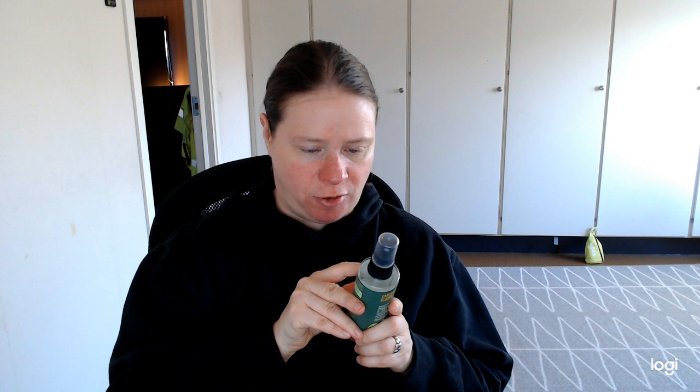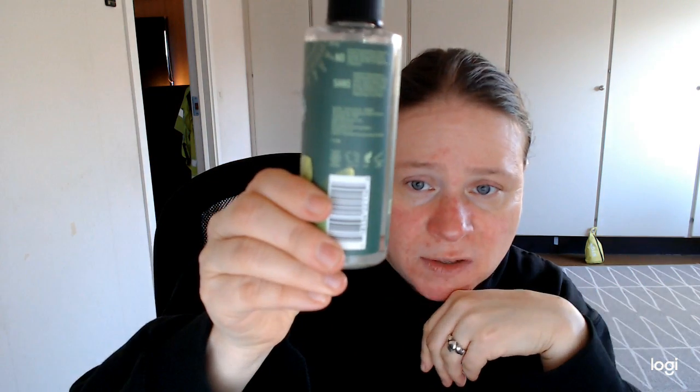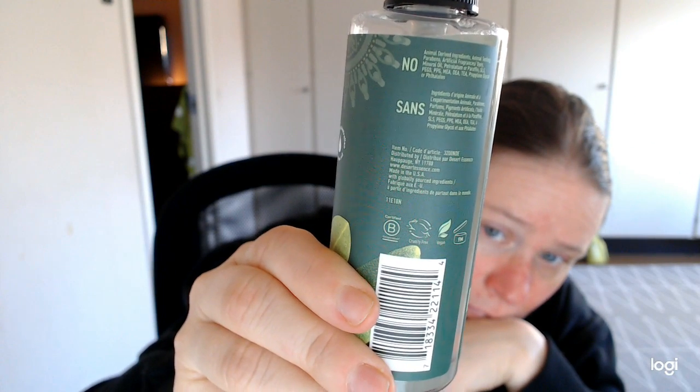It also has no parabens, no artificial fragrance, dyes, or mineral oil. I'll let you guys just read this part if you can — if it doesn't become all blurry.